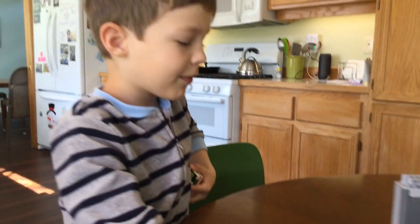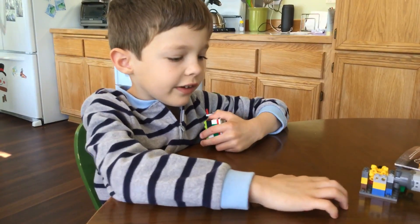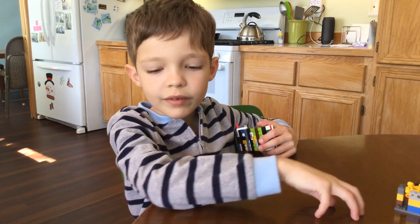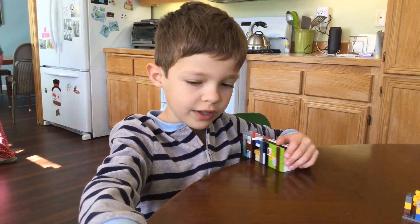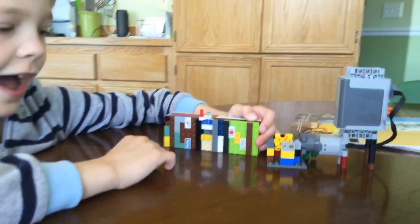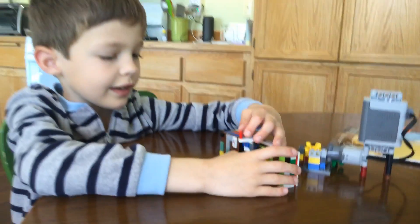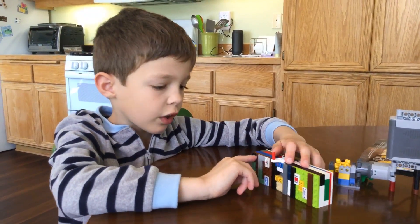My second build today is something that will help you make changes in your life — a change machine. And I don't mean like it turns a dollar bill into four quarters. I mean it helps you make changes in your life.